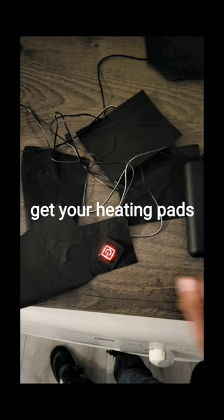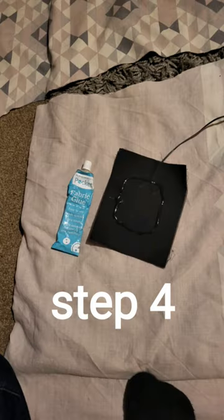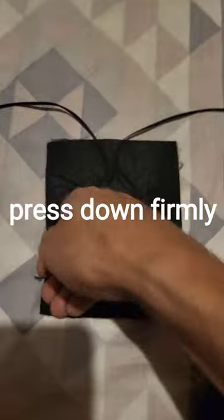Step three: get your heating pads, turn the cover inside out, and lay them into position. Step four: add fabric glue, stick to the sheet, press down firmly, and repeat for the other pads.